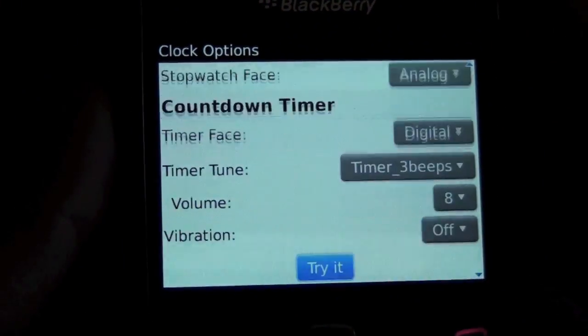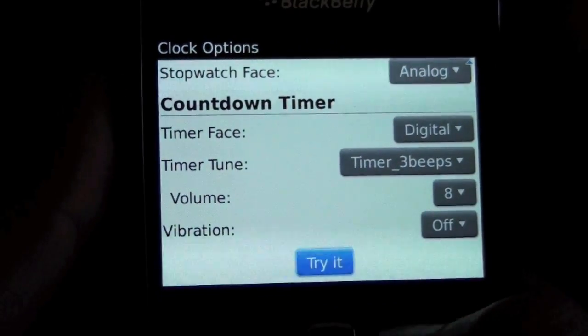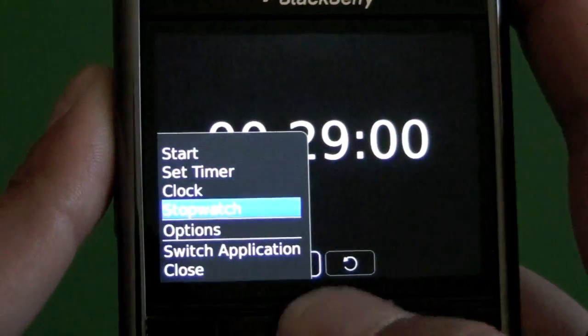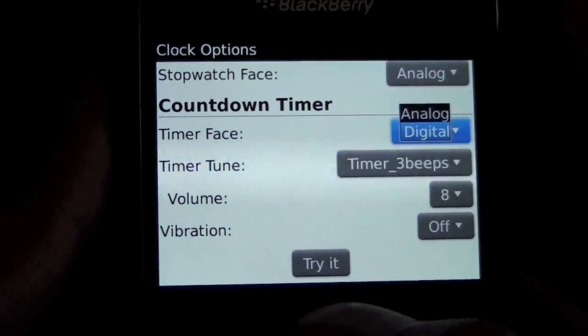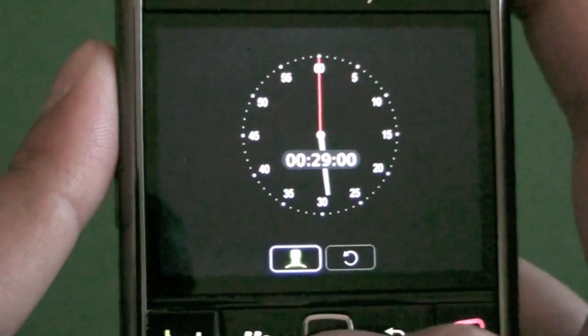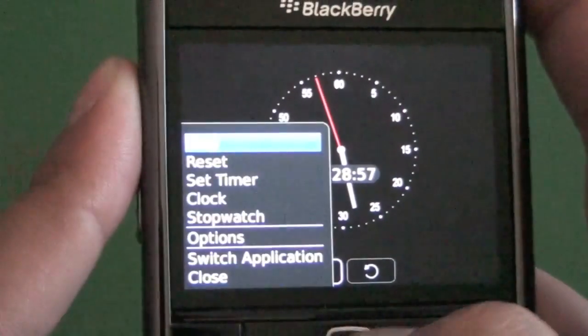Down at the bottom in the options, you can set your tunes. You can pick the timer face — so if you're not a fan of the digital display, you can do an analog instead. And it'll show up much like the stopwatch, giving you the little digital display in the middle, but it shows you the analog face.